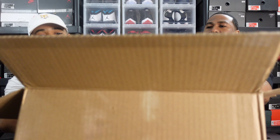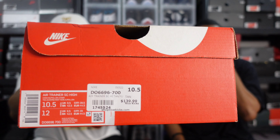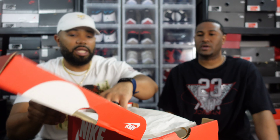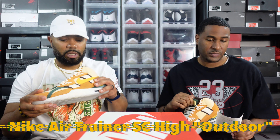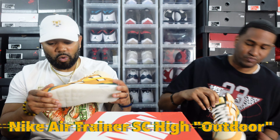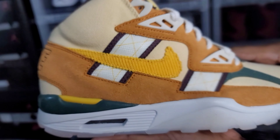Okay, let's see what the subscriber sent. It's a Stock X pickup — that's the official tissue for it. The Air Trainer SC High. For those of you who don't know that model, that is basically the Bo Jackson shoe. He is a connoisseur of Bo Jackson's — the Air Trainer SC High Outdoor.